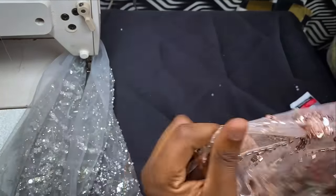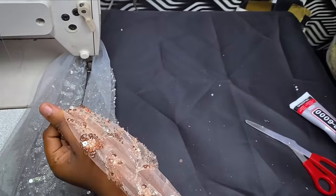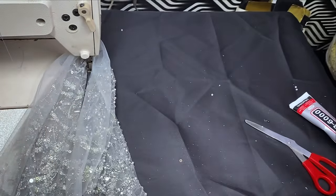So I hope I'm able to kill your beaded fabric phobia with these tricks and tips. See you next time. Bye.